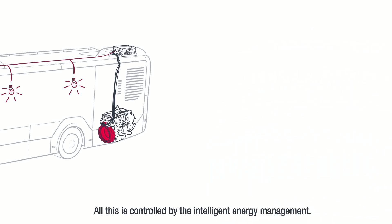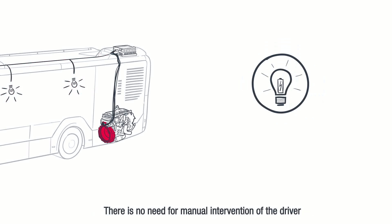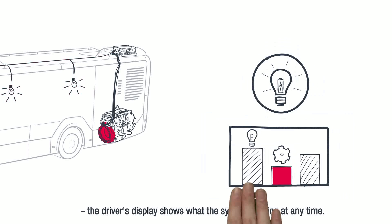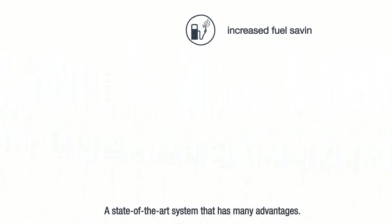All this is controlled by the intelligent energy management — there is no need for manual intervention of the driver. The driver's display shows what the system is doing at any time. A state-of-the-art system that has many advantages.